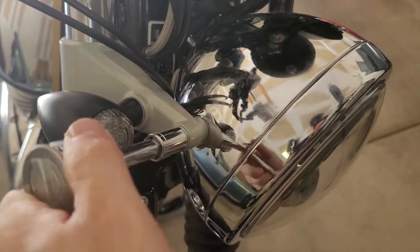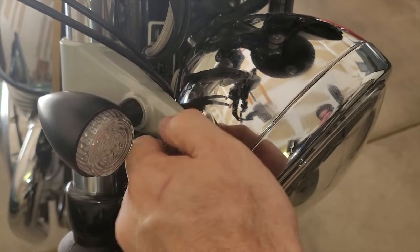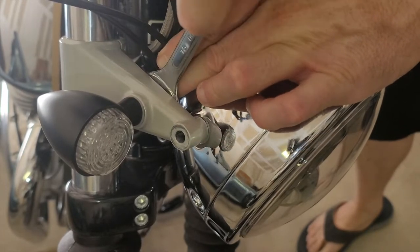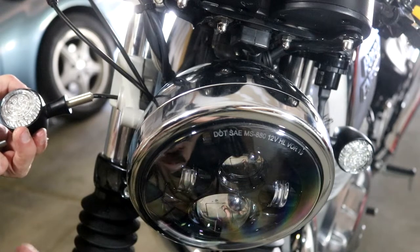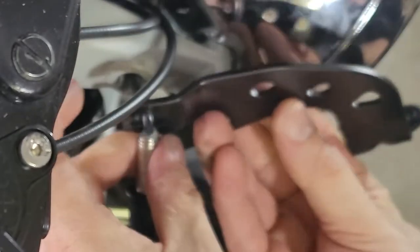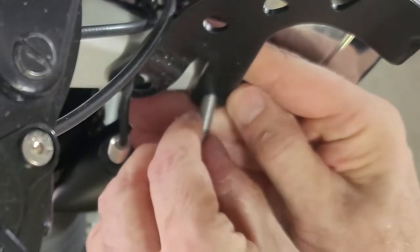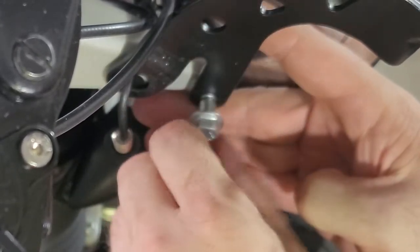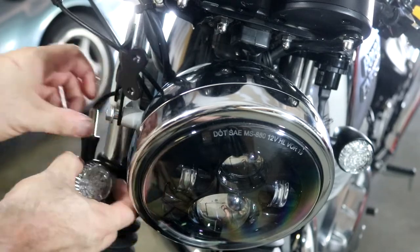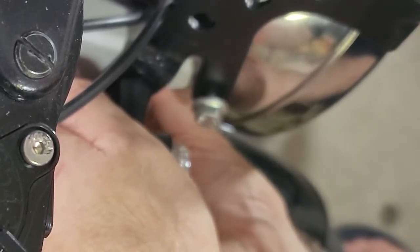The headlight bolt is just a 12 millimeter. Then you just need to get the bolt holding the indicator — now I simply pull out the indicator light, and the bracket fits right over it like that, coming in like that. I should be able to just reconnect everything now without ever having to take off the headlight, undo the battery, or anything like that, then just slide this back through and connect it up.